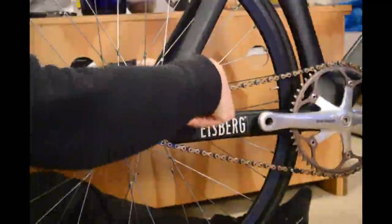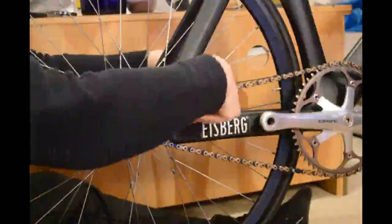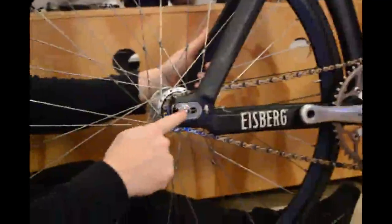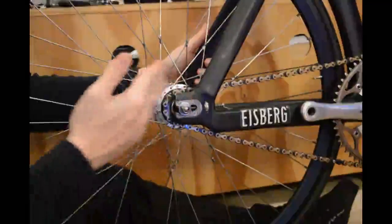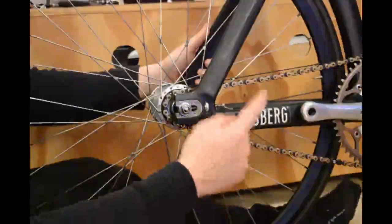I'm going to tighten these up just so that they meet the axle. What that means is that if I do a hard acceleration or a hard effort, even if I haven't really tightened up properly, the wheel is not going to slip forwards.